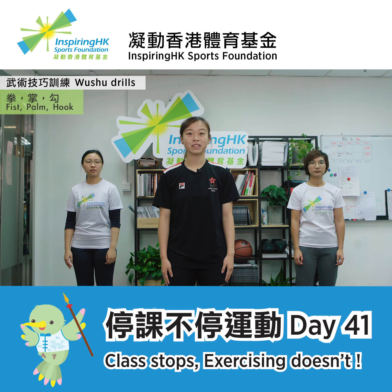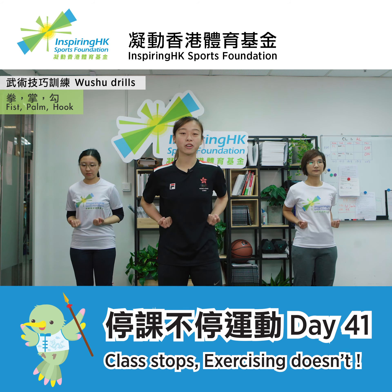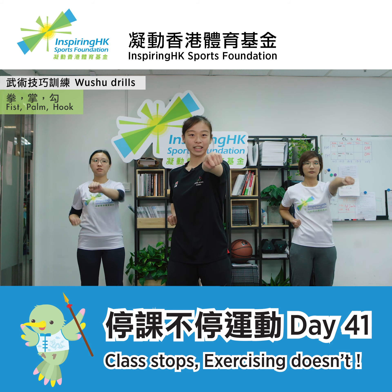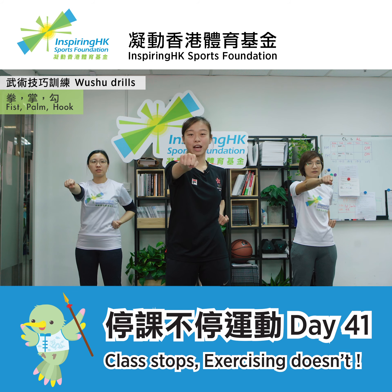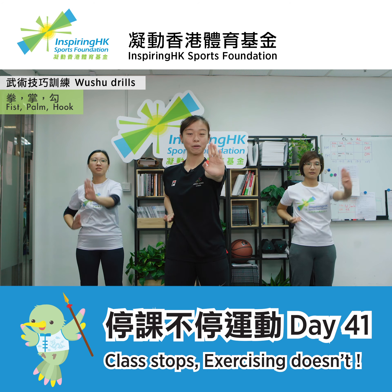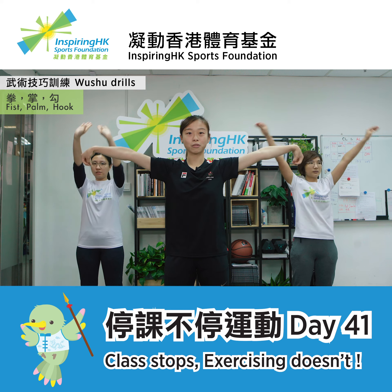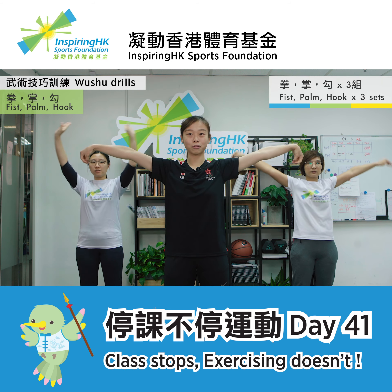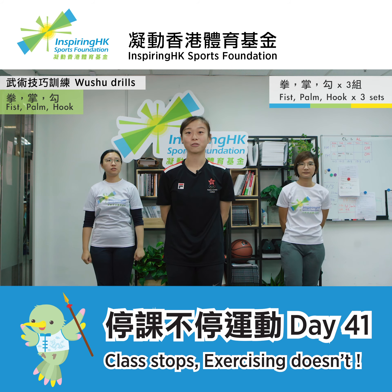Now, we'll combine the previous three movements for a proper Wushu drill. Stand shoulder width apart with both fists at your waist. We'll go through punches, then move on to palm push, and complete fists, palms, and hooks together. This is the whole movement combining the drills we have learned just now. Repeat this for three sets.